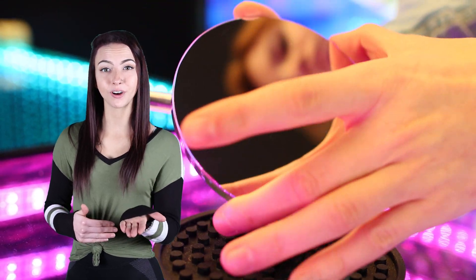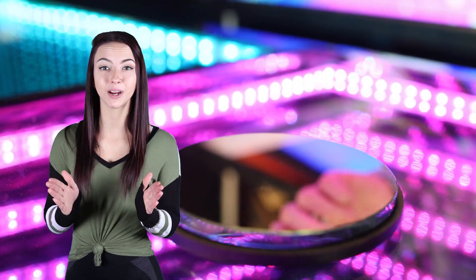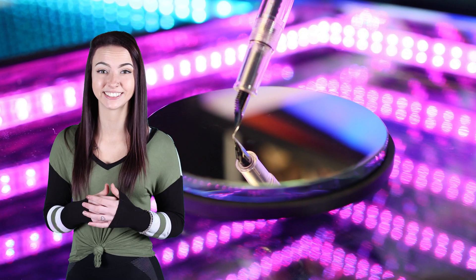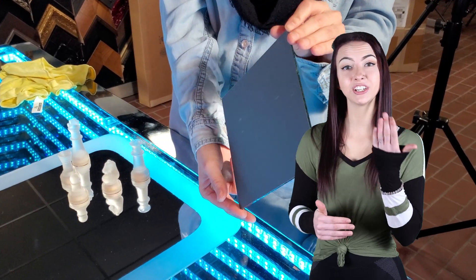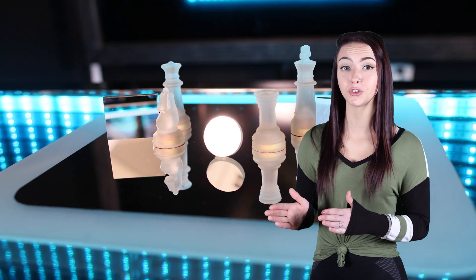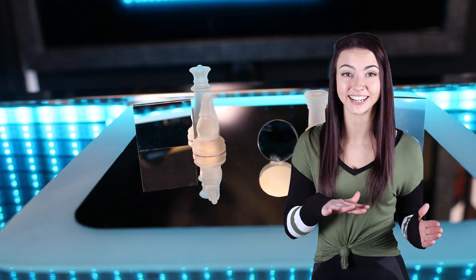A first surface mirror, also known as a front surface mirror, is an optical mirror providing superior accuracy with no double reflection. Unlike a standard mirror, which has a coating on the back side, a first surface mirror provides a true reflection with no ghosting.